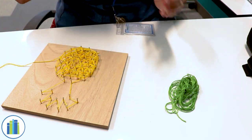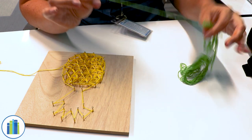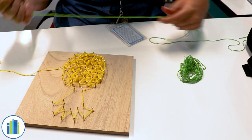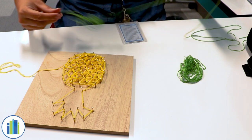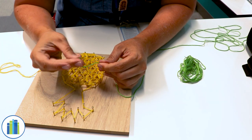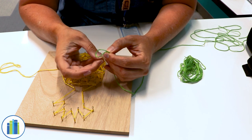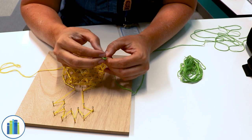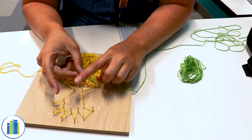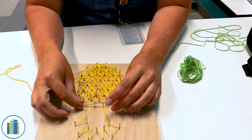I want to show you what it looks like with the green and how to connect the green to it. I'm going to grab my green string and make sure there's no knots in it — just lay it out because I don't want any knots. I'm going to tie a knot first in my hand because I think it's easier to wrap it around the nail head. There's my little knot, and then I'm going to wrap it around this one right here and double knot it.